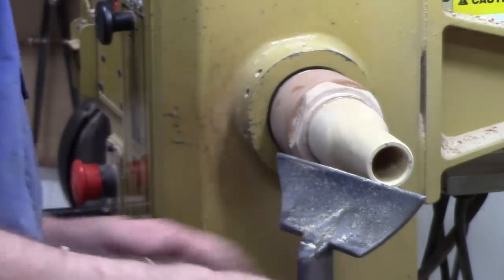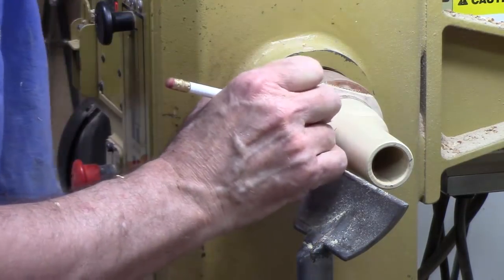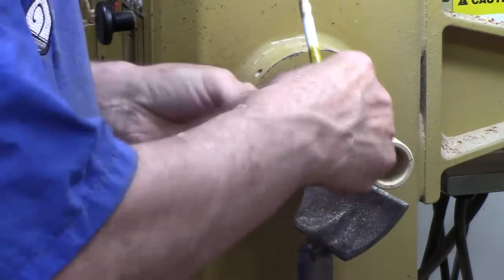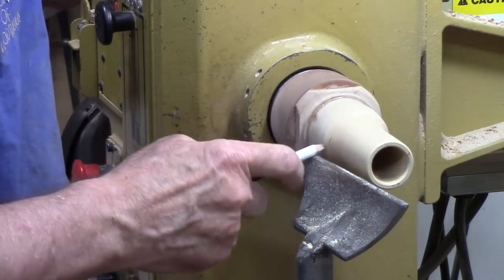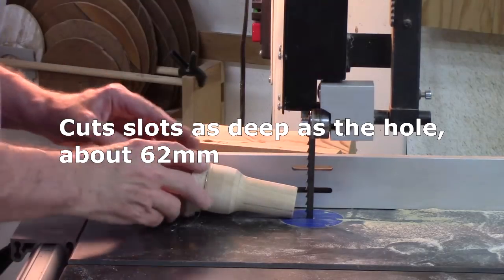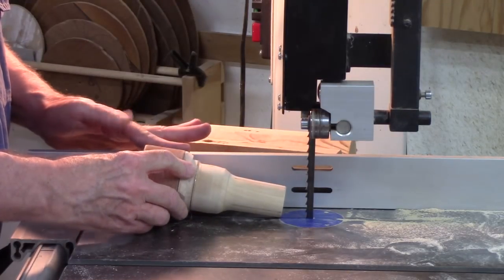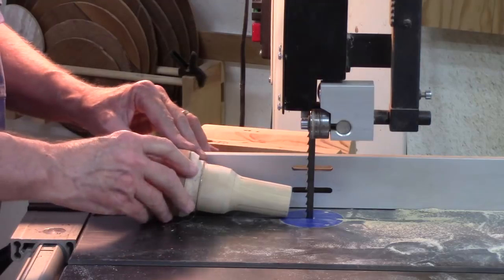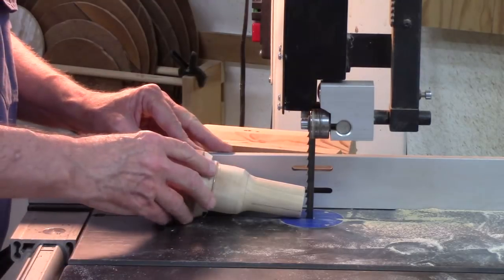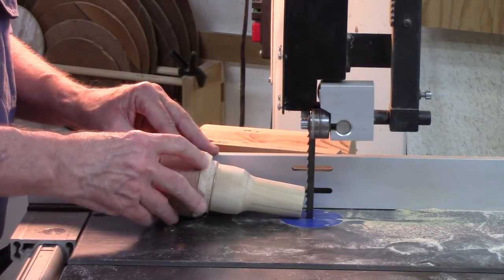Now we're ready to take this over to the bandsaw and saw four slots in it, about two and a half inches down. I'm going to cut a couple of slots on the bandsaw. I don't want to lift it up because I'm afraid I'll lose control, so I'm going to keep it against the fence where it's centered, marked on the top. I'll make a minor adjustment, leave it slanted, use the fence to guide it and bring it down the line.